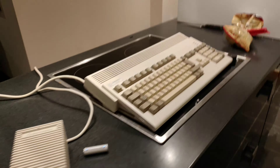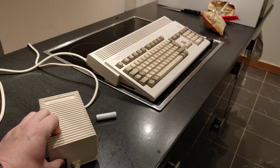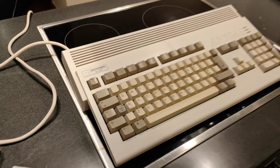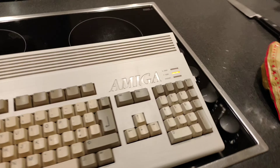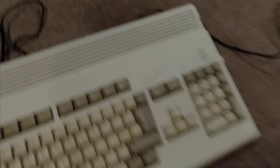We got an Amiga. Question one: will it explode with one of the power supplies? Will it do anything? Will the magic smoke escape? No real sign of life. A bit of fiddling with the cables and it lives!